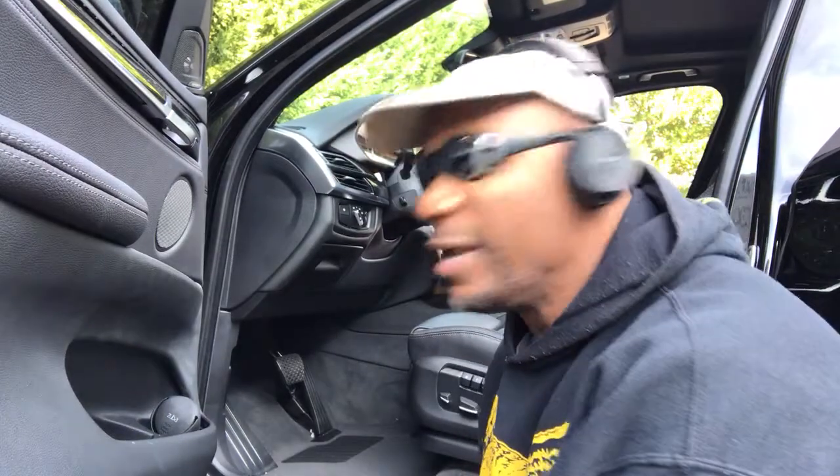Yo, what's up, man? Your boy Polity Flow, man. Getting ready to do this BMW X5 for one of my customers. I'll just show y'all guys how I start my detailing off.